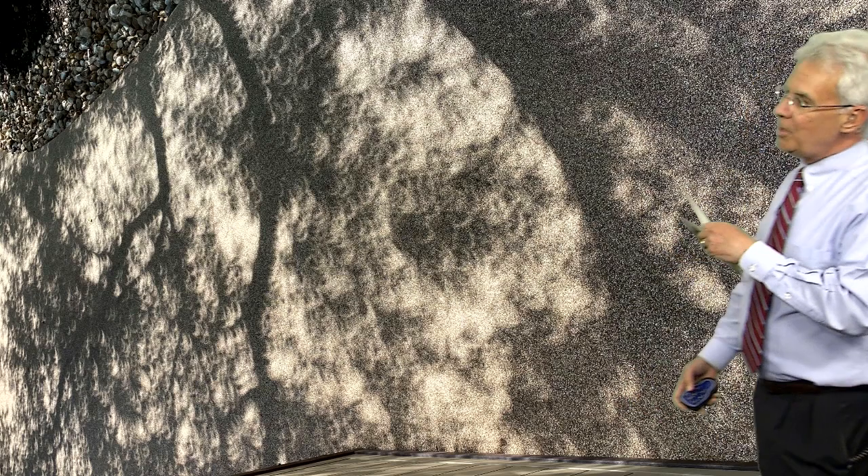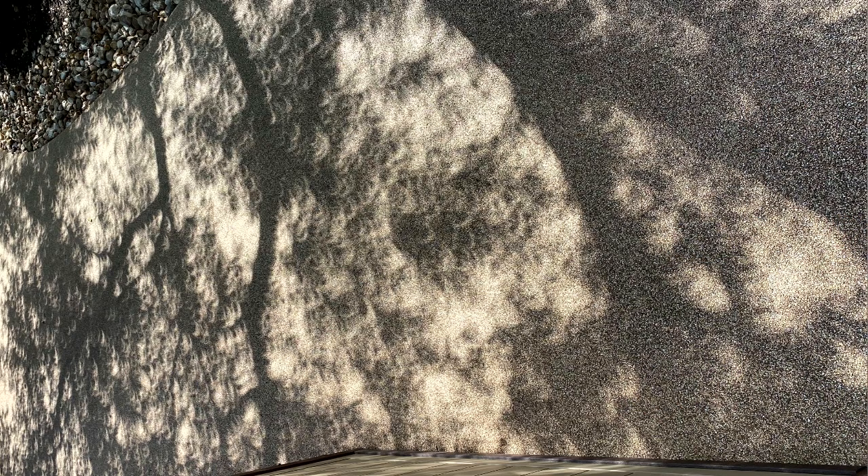And look around when the eclipse is going on, because many times the trees and bushes act as pinhole projectors, and you see those little eclipses right there on the ground underneath the trees and bushes. So look around and be safe.